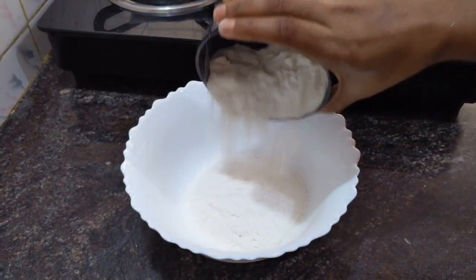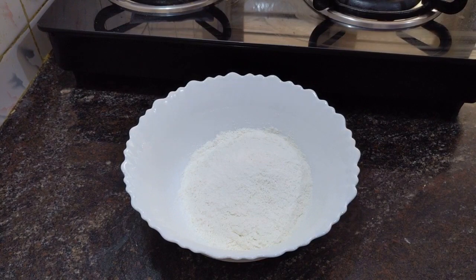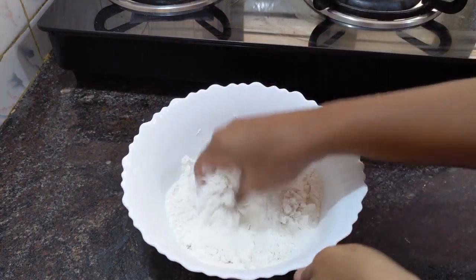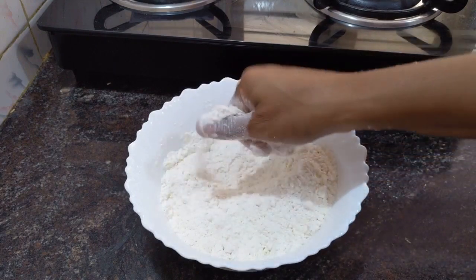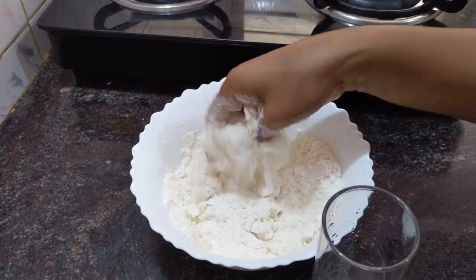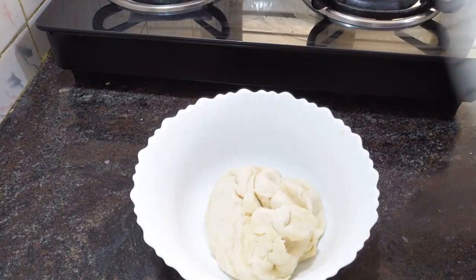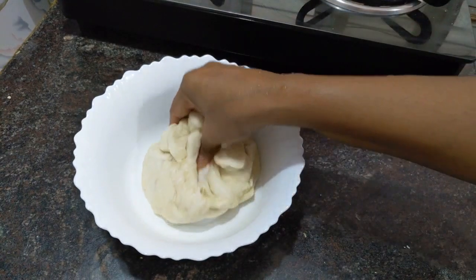Firstly, we have to take a bowl and add maida with some salt and oil. We have to mix all these three ingredients and then mix the dough by using water. After mixing the dough like this, we have to rest it for at least 15 minutes by covering it.